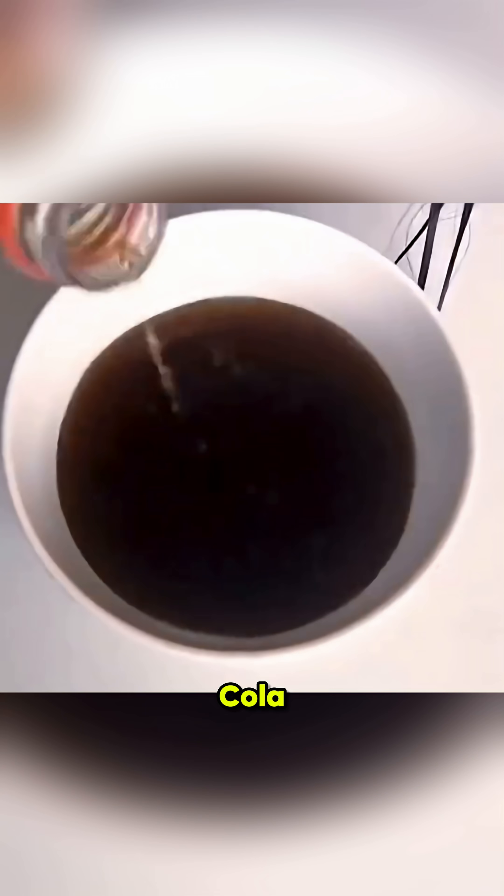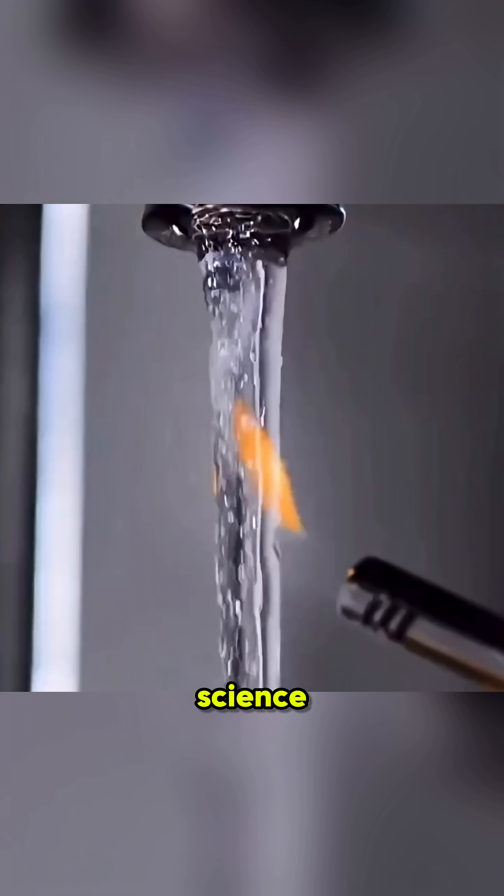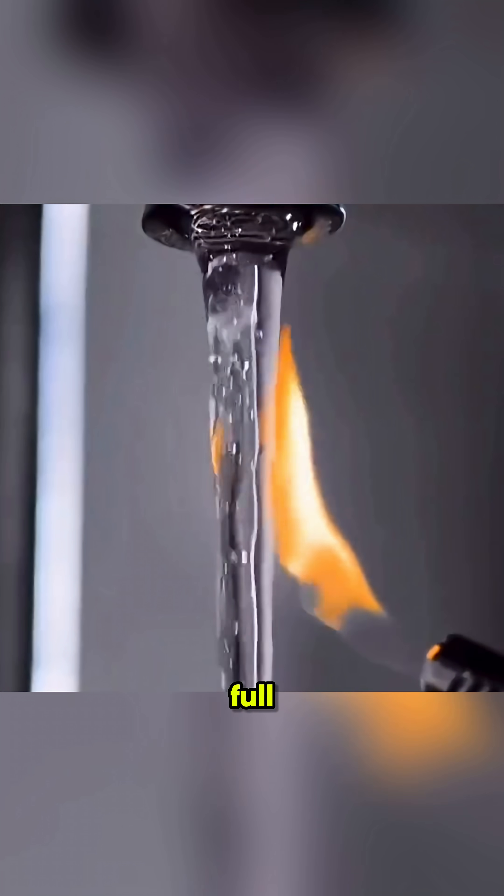If chewing gum gets stuck in your hair, don't panic. Soak it in cola for five minutes, and it slides right off. Clean and easy. That's the magic of real science — simple, fun, and full of wonder.